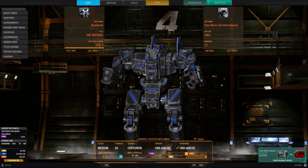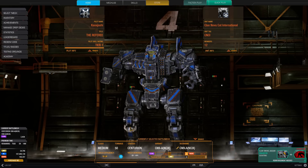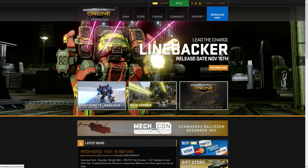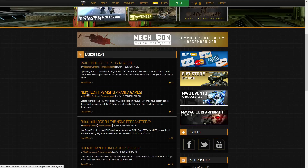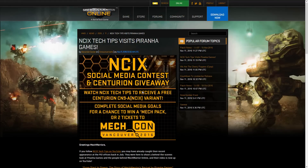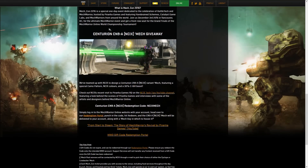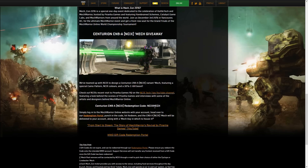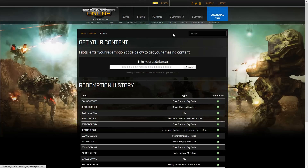They're giving out this mech for free, and there's also a really interesting video you can watch on their YouTube channel. If you go to the MechWarrior Online main site and scroll down, you can see the NCIX Tech Tips Visit Piranha Games link. Click in there and scroll down until you get to the Centurion Mech Giveaway. The redemption code is NCIX Mech — copy that and click on the gift code redemption portal, then enter the code and click redeem.